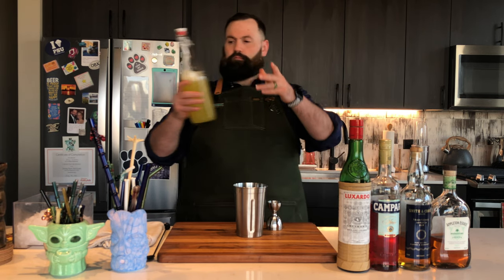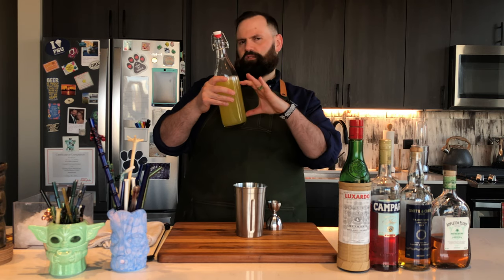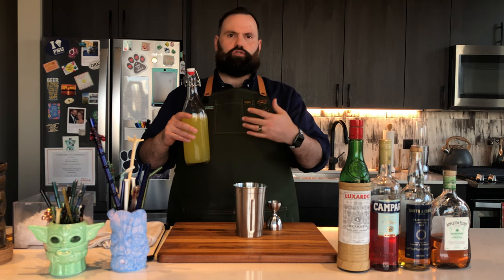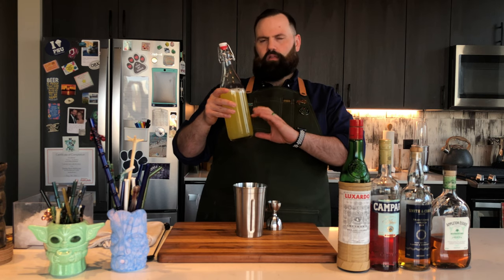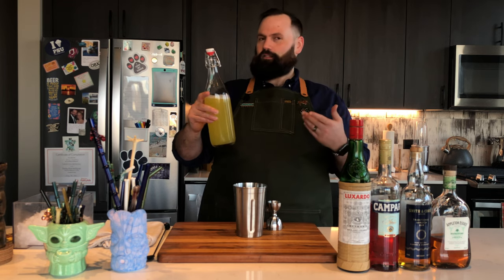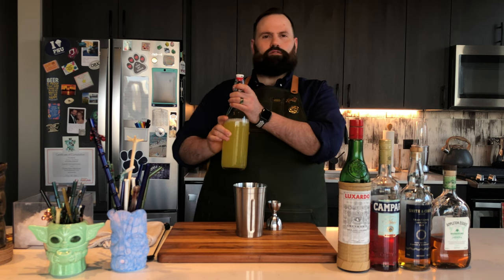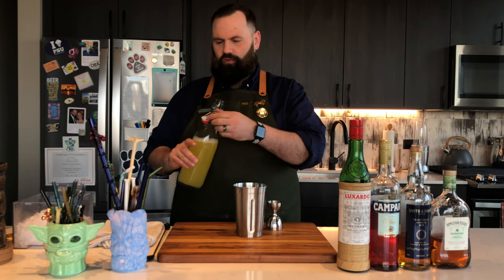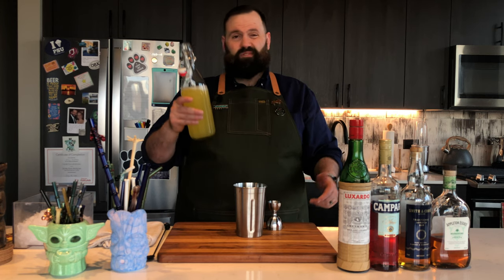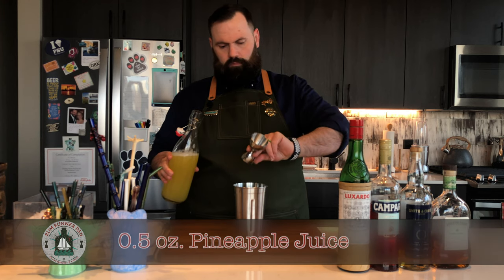Next, fresh pineapple juice. This is my fresh pineapple juice from two pineapples. I did a slightly different process this time and I like the flavor a little bit more. Pineapple when you juice it tends to have a lot of residual pulp and fiber — it's inevitable. There are ways to filter that out, but I'll admit it's a pain to strain. If you don't want to do that, just buy unsweetened pineapple juice from the store, or better yet have your local grocery store juice it for you. We're only gonna need a half an ounce of this.